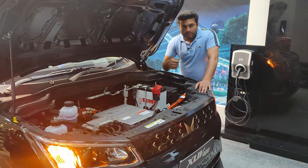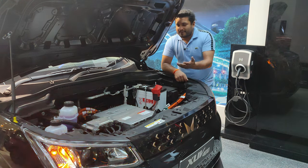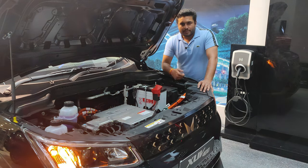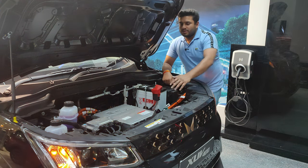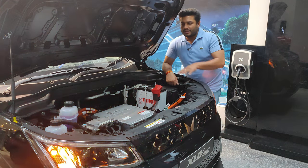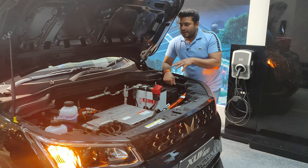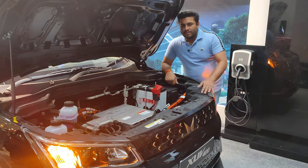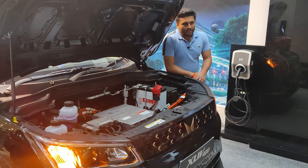You can pull this emergency lever in case you're in a collision or if the battery is malfunctioning, to cut off power to the vehicle. Next to the motor there is an ECU charger and three coolant lines to cool it down. The orange cables you can see are high-voltage cables running to the battery.